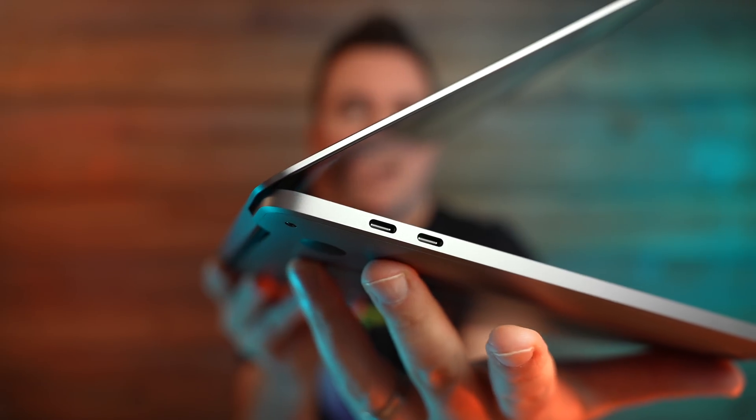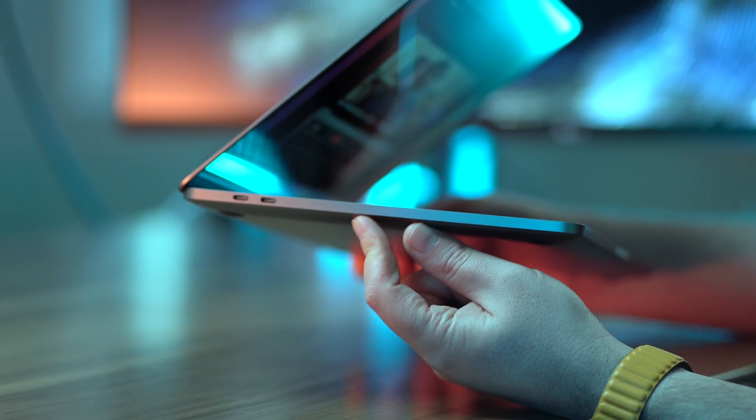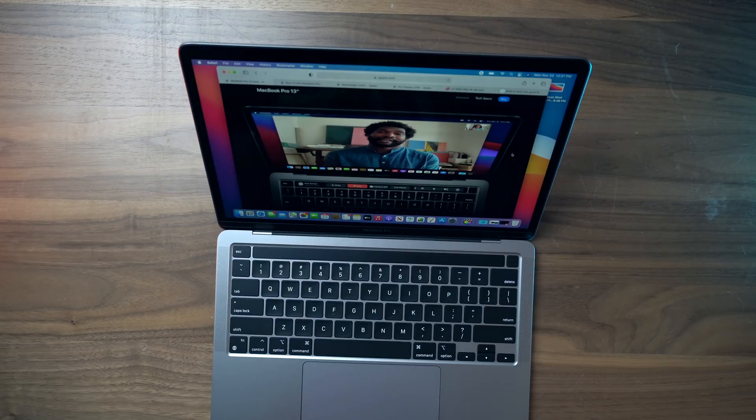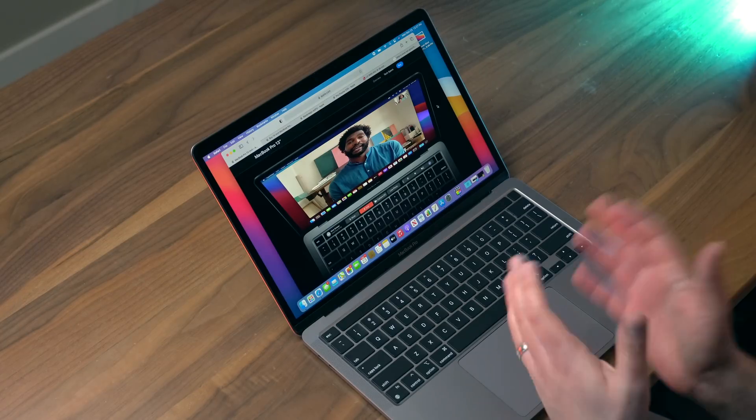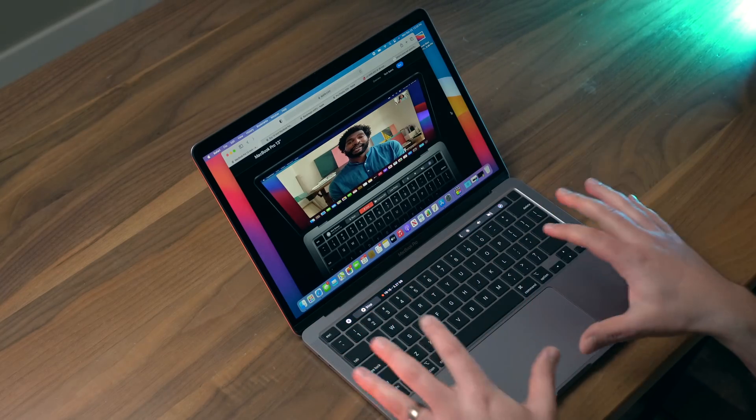With this new chip, one thing that's disappointing is we only have two ports on this smaller 13-inch model, and no SD card reader at all. This is a pro device — I'm still going to have to plug in a dongle. Something else that could have been cool would be a 5G option for cellular connectivity, to help differentiate this from the MacBook Air. And putting the M1 chip in the MacBook Pro would have been the perfect opportunity to include Face ID. Those are things that might make a pro think twice before ordering the 13-inch MacBook Pro.